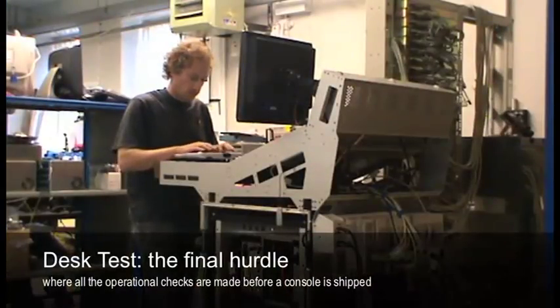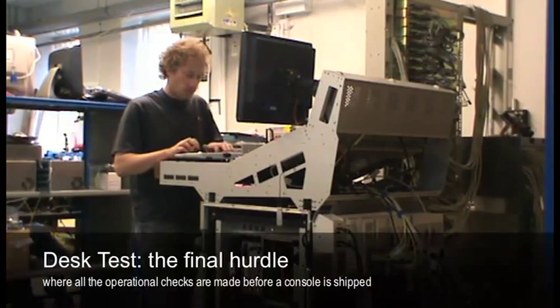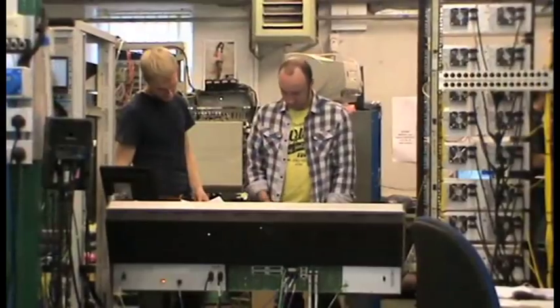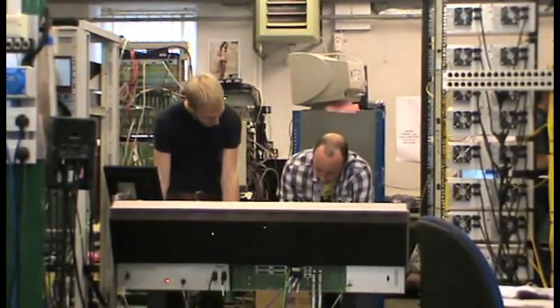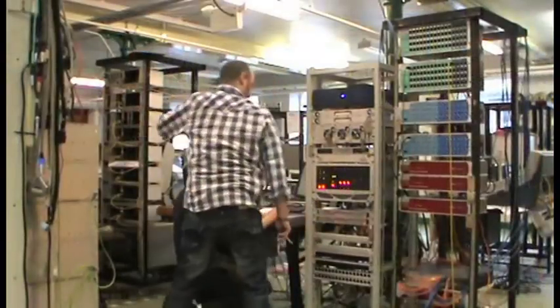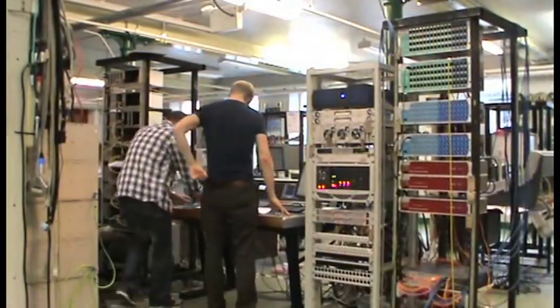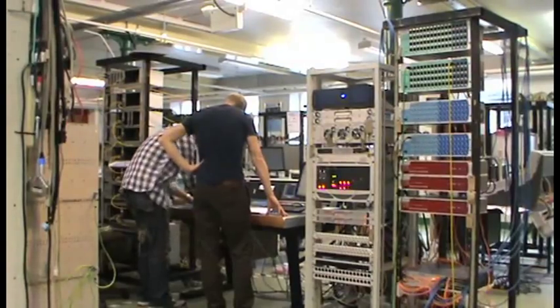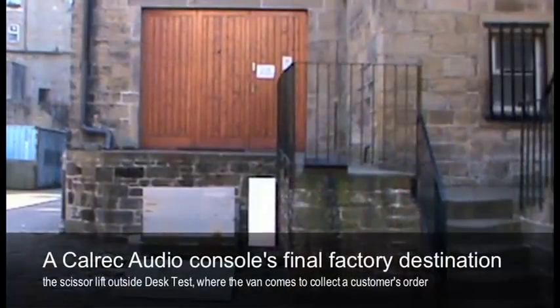Once the frame is finally assembled, it moves through into the final department, which is the desk test department. This is the area of the manufacturing process where we place all the modules in the frame, then take all the listening tests and final acceptance tests. All specifications are carried out before it's finally packed and goes out of the building to the end customer.